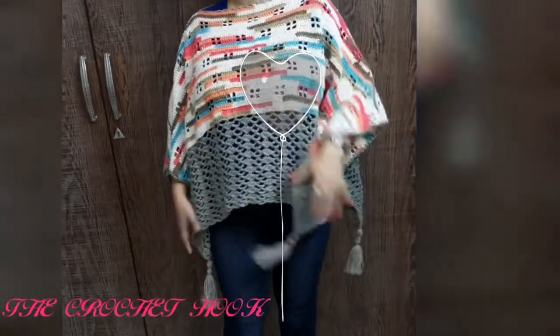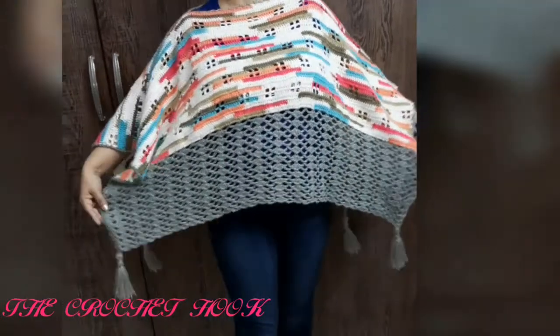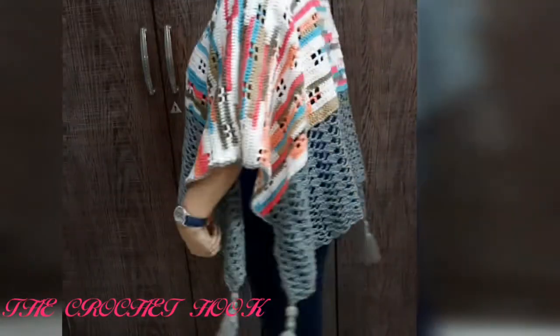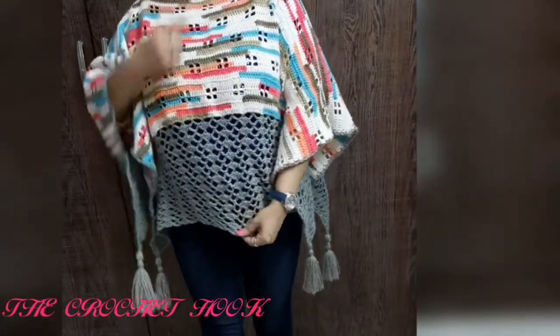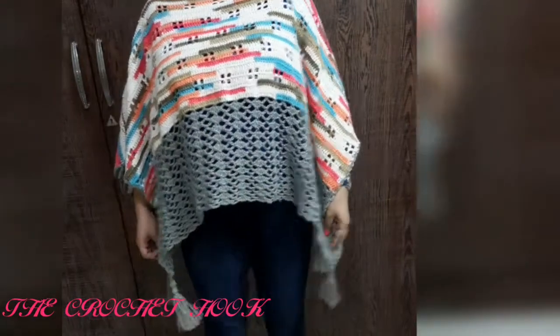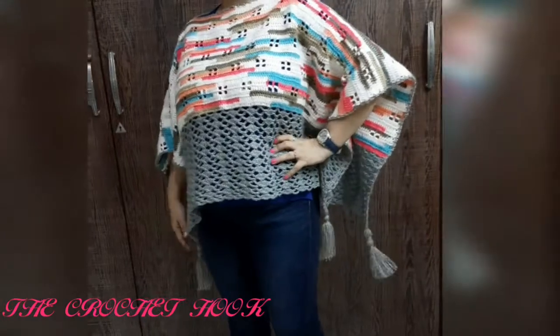Hello friends, a very warm welcome to the Crochet Hook channel. I'm very happy to bring you this beautiful and nice crochet poncho pattern. It's a very elegant pattern and yet very simple to work with. It has a broad mesh border on the lower side and a beautiful body on the upper side, finished nicely with tassels.